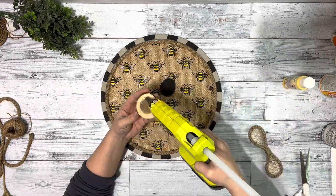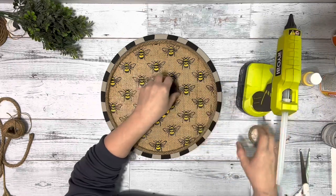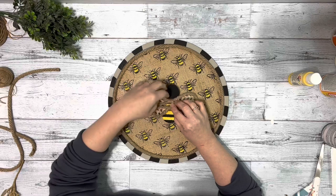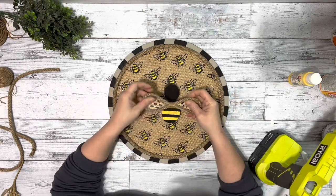Next I took the wood round pieces that I had painted and hot glued them to the center of the pizza pan at a slight angle, then took my two little nautical rope wings and hot glued them to the center of the bee.